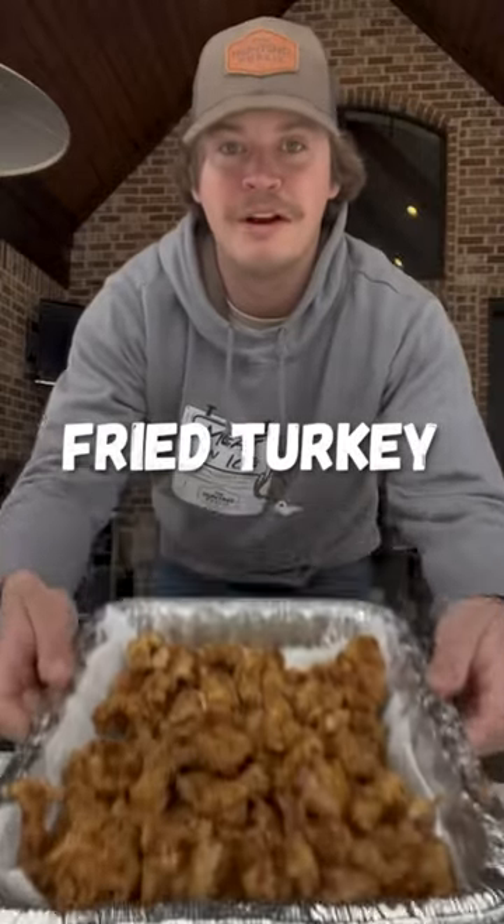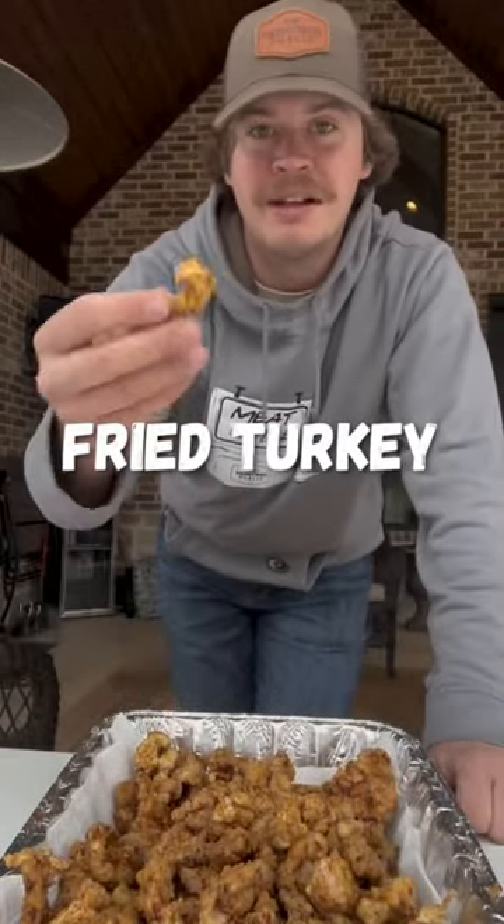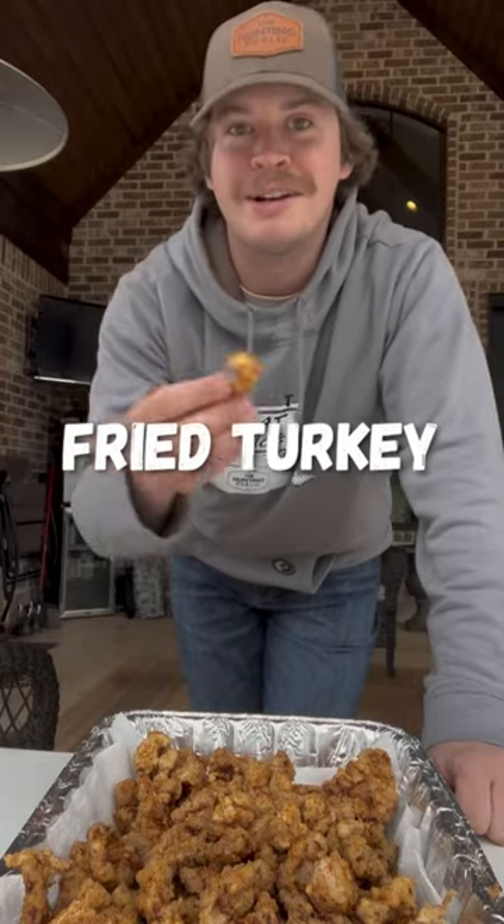All right, y'all, that right there is my absolute favorite way to eat wild turkey — cut it up in little bite-sized nuggets and chicken fried. What you think about that?